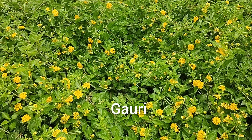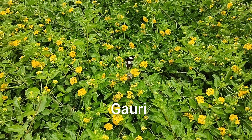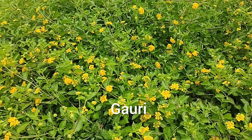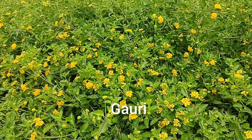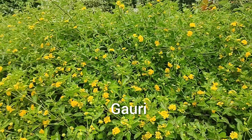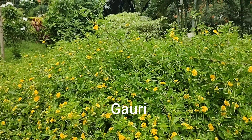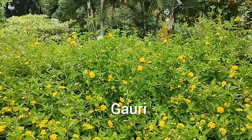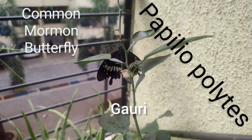How beautiful and colorful these creatures are — they cannot see their own colors, but we know how beautiful they are. Butterflies have always been an attraction for everyone, and everyone has played with them or tried to catch them. There are thousands, or maybe millions, of species of colorful butterflies, and in today's video we are going to talk about one of these species: the common mormon butterfly.